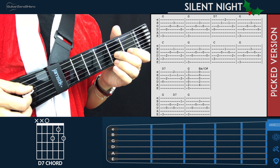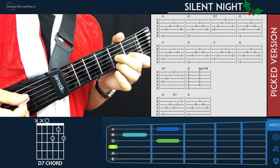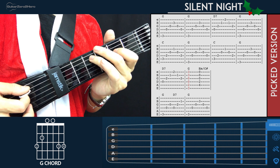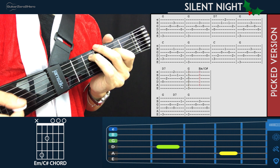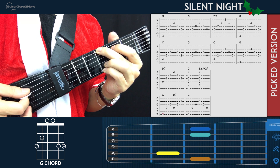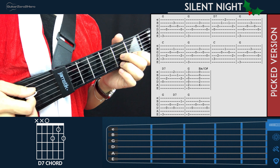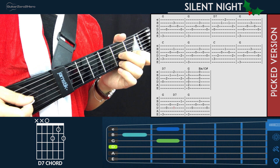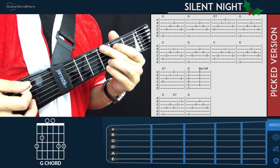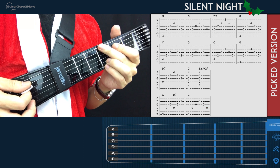For the third line we have D7 for one picking pattern, and then we just strum the G and the E minor slash C sharp. For the fourth line, on the G we only play half a picking pattern: pluck the 6th string, 4th string, 3rd string. Then we go to D7 for another half picking pattern: 4th string, 3rd string, 2nd string. Then back to G for one full picking pattern.